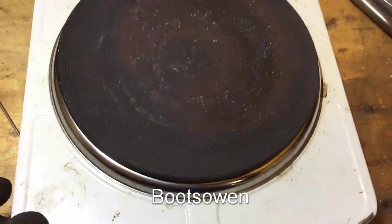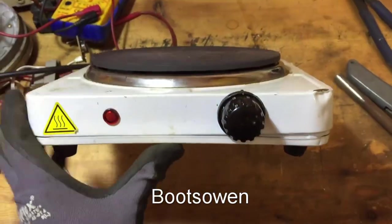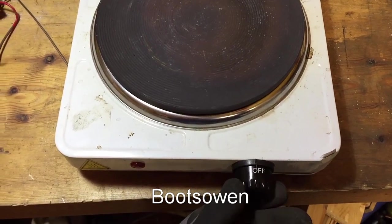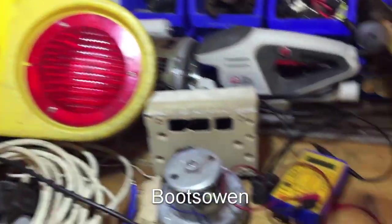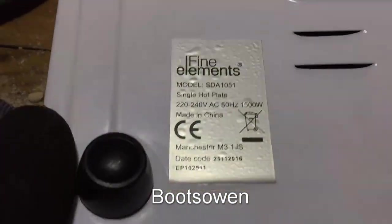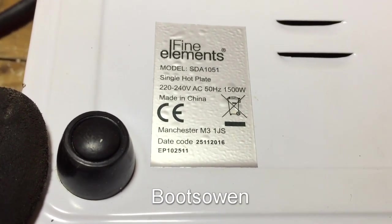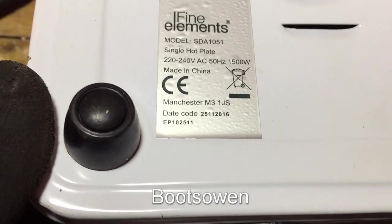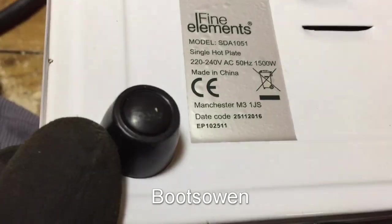Hey there, it's Boots Owen here. I found this little hot plate today. It's got a dent in it, it's a little bit beat up, but a hot plate's a hot plate and it should work. It seems to have a thermostat inside it, or some kind of a switch, but the little red light's not coming on. It's live at the moment. It's a real basic one — fine elements. Model SDA 1051, 1500 watt. It's made in China, but it's got a Manchester postcode on it. It's a date code for, looks like 2016, so it's a few years old.